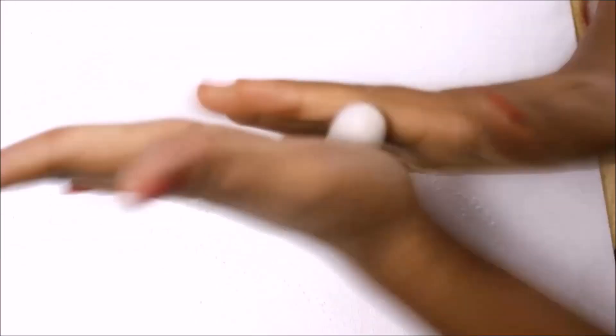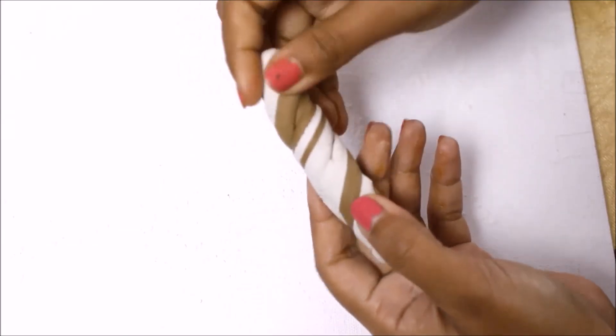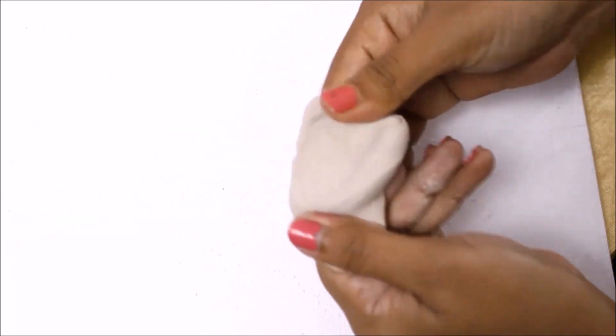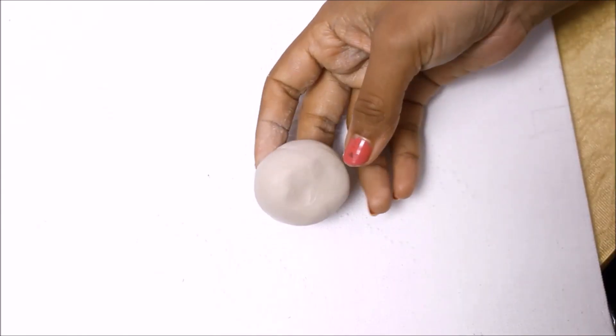Now you're ready to mix the clay. Roll it, twist it, again roll it — mix it properly till you see that both colors get converted into one color. It is very important that your color is mixed up properly, and it gives you this kind of light gray color. So now the clay is finely mixed up and this is how it looks.